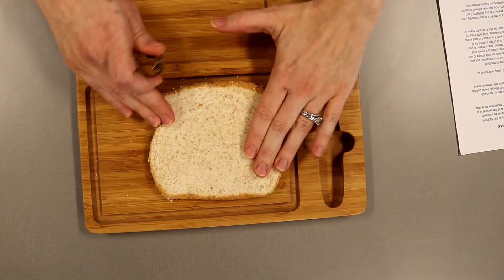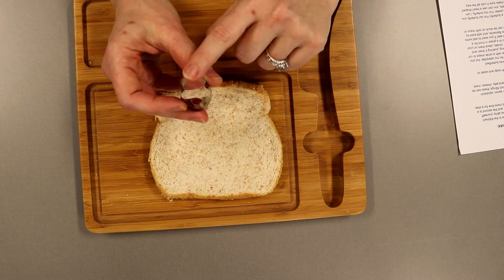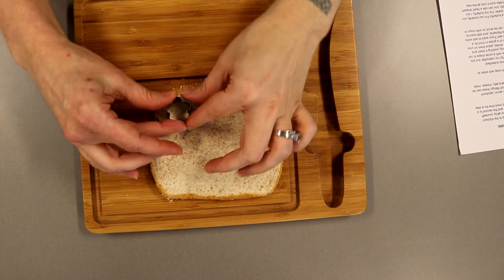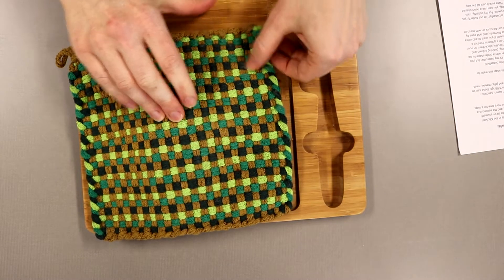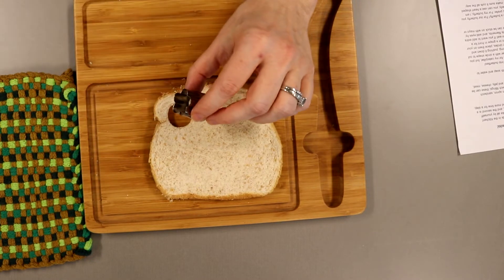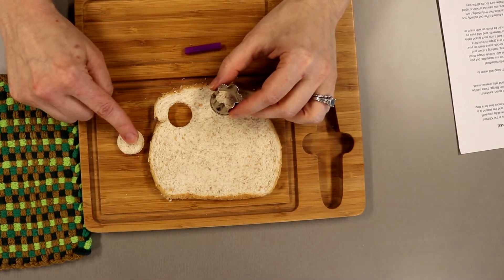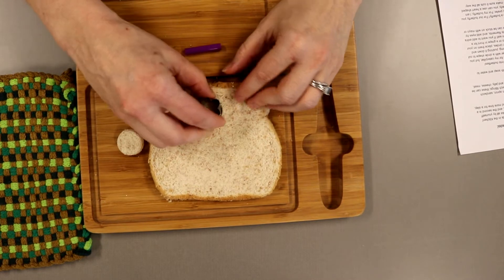Once our sandwich is all nice and flat, we are going to take a fruit and vegetable cutter. It has a shape on one end and a circle shape on the other. We are going to use this circle shape to press it down into the sandwich. Now sometimes it can be just a little uncomfortable when you push on this edge, so if you want you can use a hot pad and put that on top and push down. Once it's pushed down you just kind of twist it a little bit, then pick it up and use your piece of straw to poke out a little round piece of the caterpillar's body. Cut out circles as you go, using a hot pad if you need to.